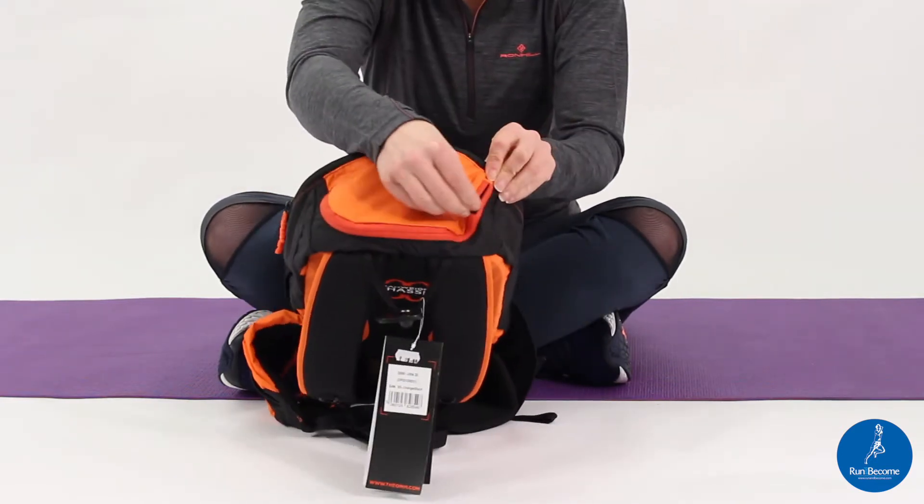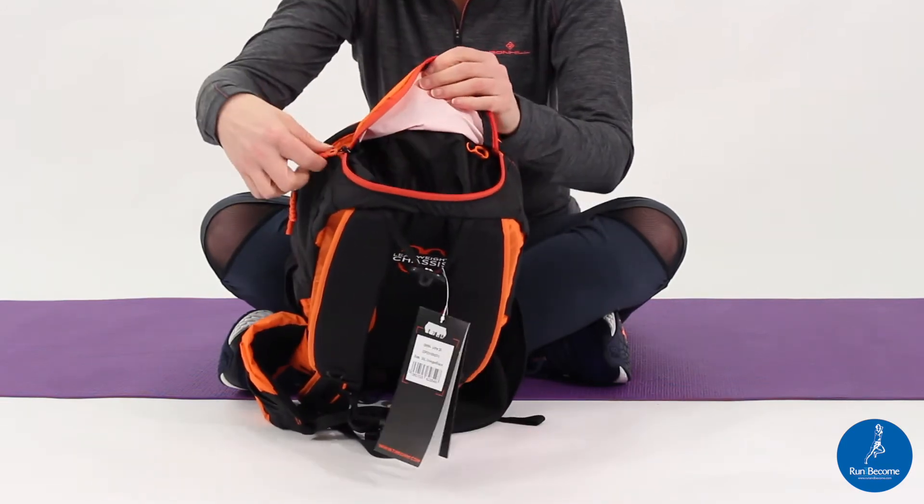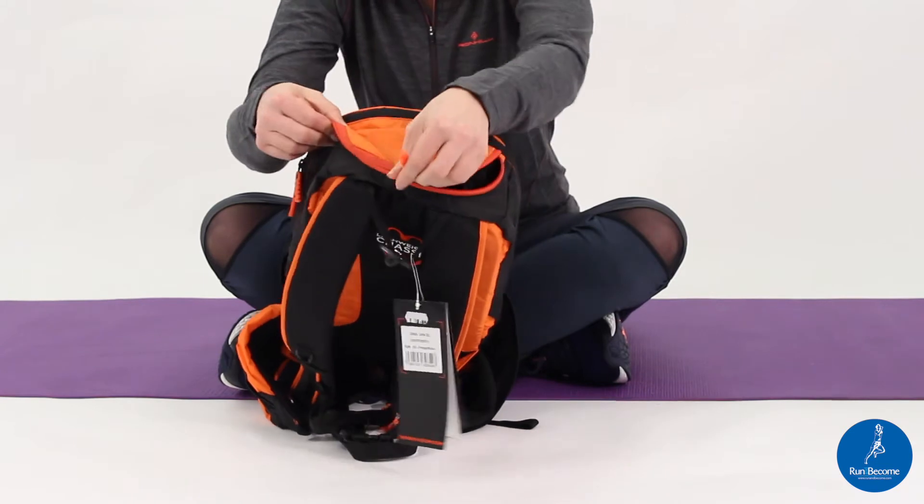There is then an extra pocket for the top which is quite generous but is ideal for things like your phone or things you need to get out really quickly.